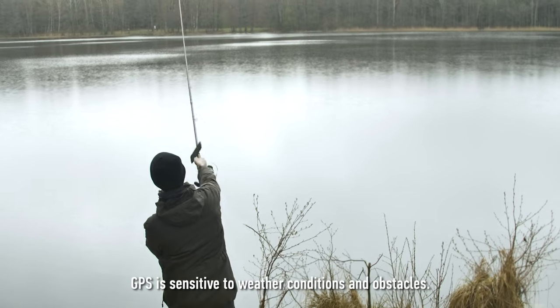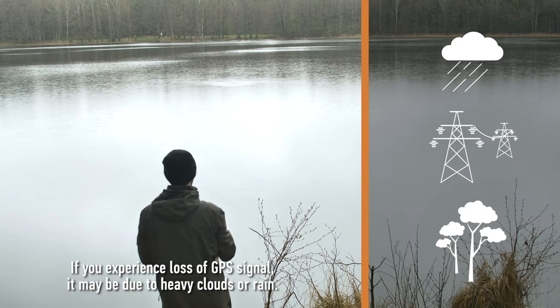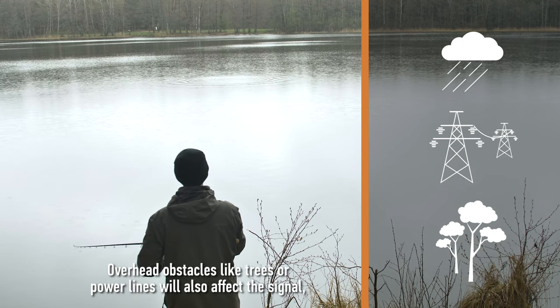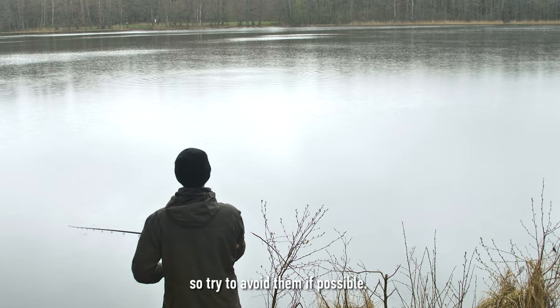GPS is sensitive to weather conditions and obstacles. If you experience loss of GPS signal, it may be due to heavy clouds or rain. Overhead obstacles like trees or power lines will also affect the signal, so try to avoid them if possible.